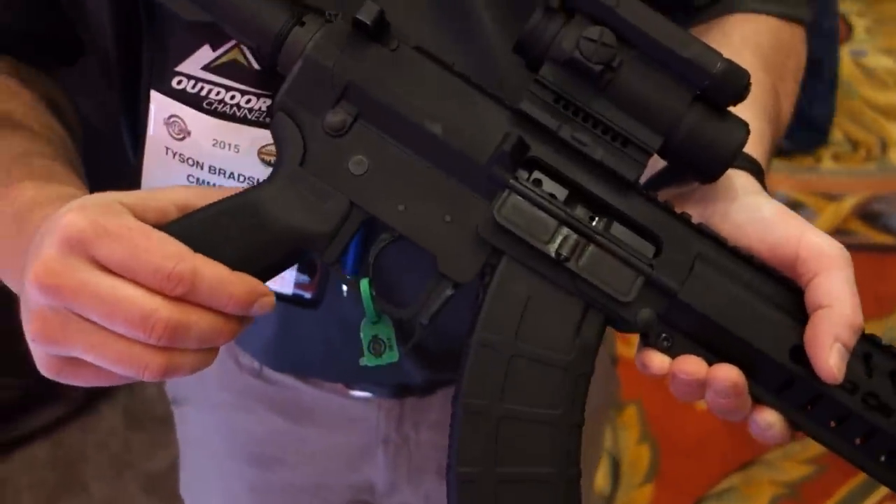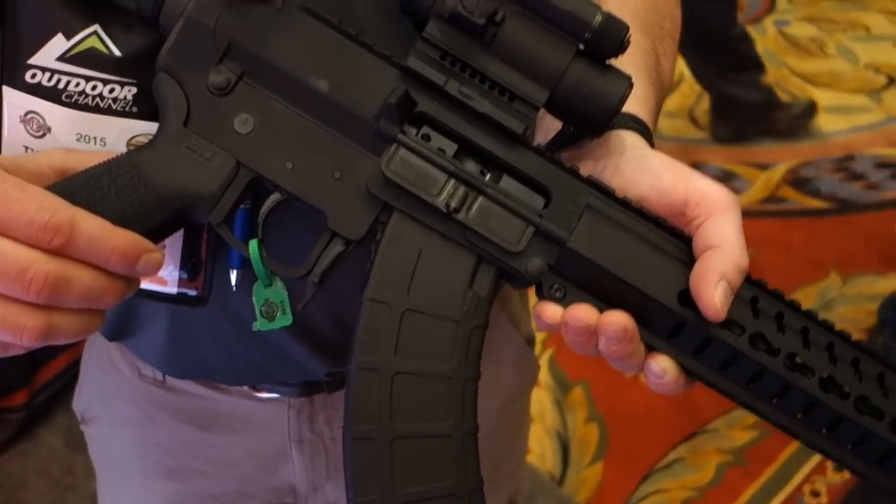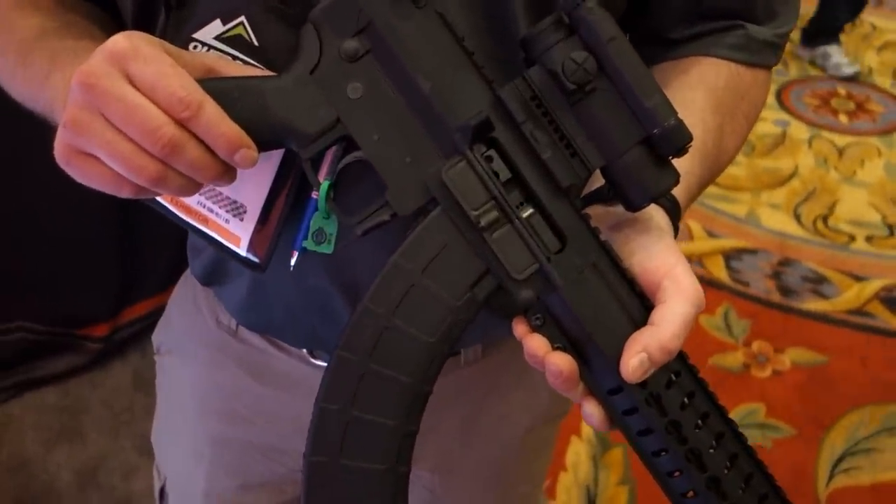It just looks really strong back there. That's what we've done. We've tried to engineer it so that it's built for the round as opposed to stuffing it in a platform where it doesn't belong. We're pretty excited about it and we're looking at some new calibers and some other exciting stuff in the following year. This is brand new — 7.62 by 39 millimeter.